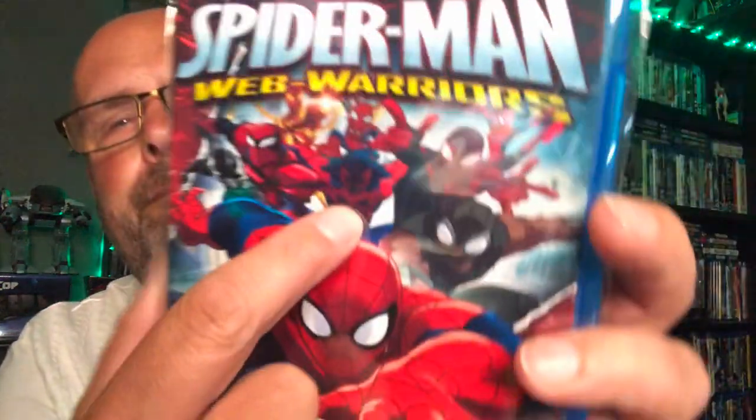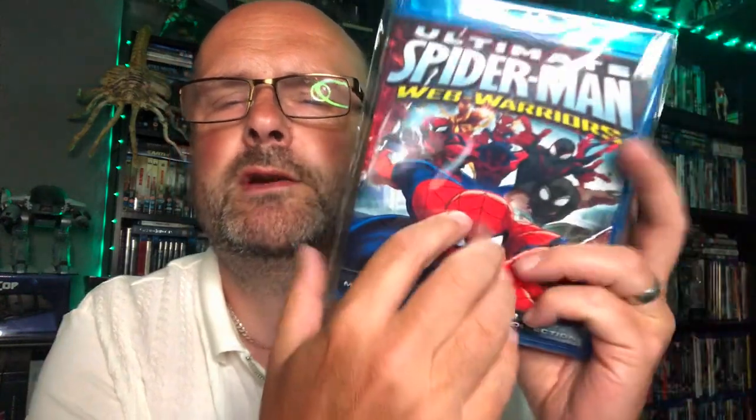Then we have season three — Ultimate Spider-Man Web Warriors. As you can see, you've got Spider-Man 2099, Spider-Ham, Miles Morales, Spider-Man Noir, Iron Spider — all these different Spider-Men. So if you've seen Spider-Man Into the Spider-Verse and you're a fan of that, this cartoon delved into that world before that film did. It gave you those characters. When he goes to Spider-Man 2099's world, it's more computer animated — computer graphics as opposed to standard animation.